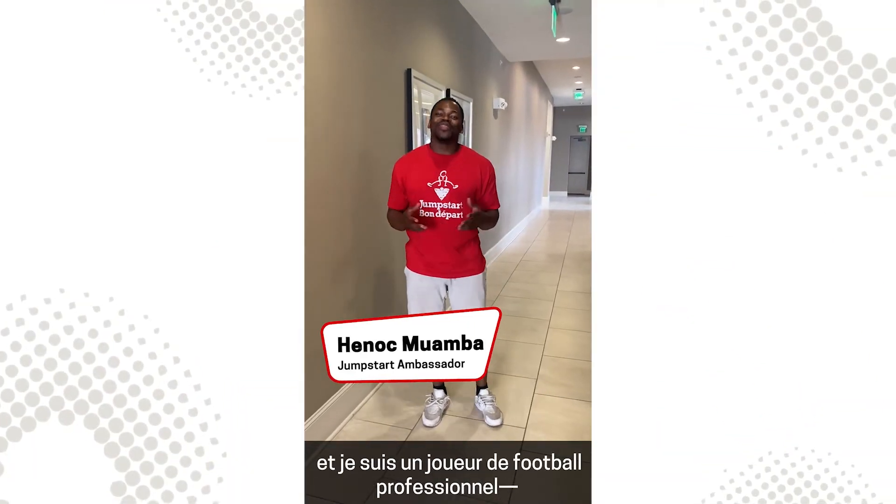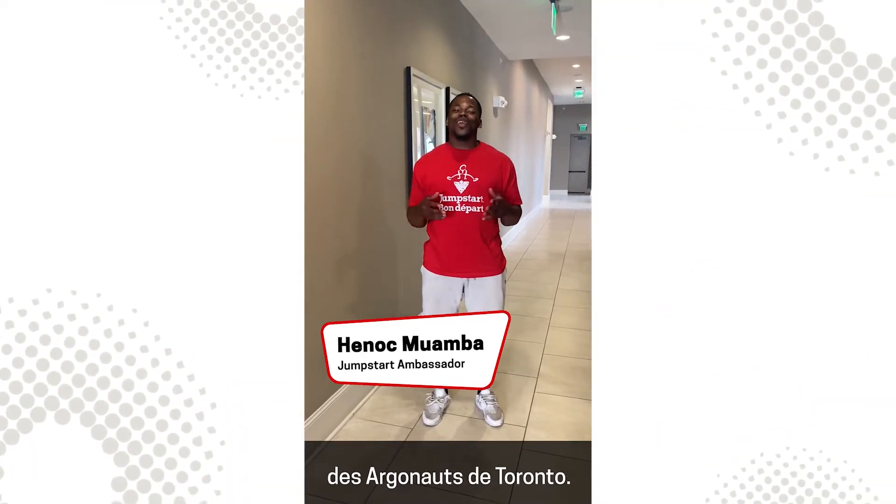Hi, I'm Ina Rwomo, professional football player with the Toronto Argonauts.